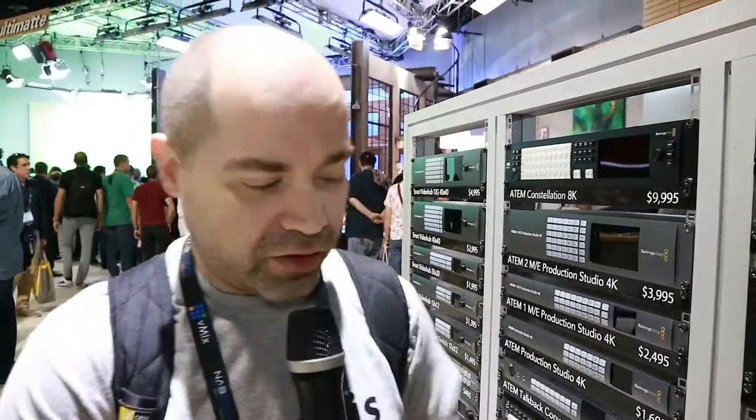Hey everyone, this is Doug from Doug Johnson Productions. I'm here at NAB 2019 Las Vegas. Blackmagic has just announced a new version of their multi-dock recorder — actually, just a drive, a series of drives.